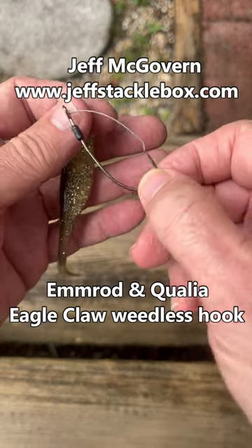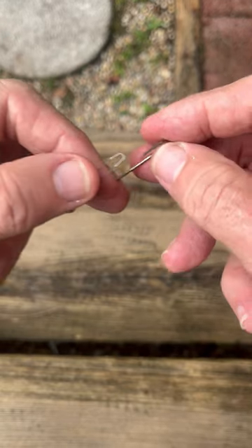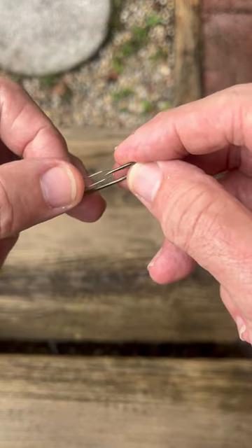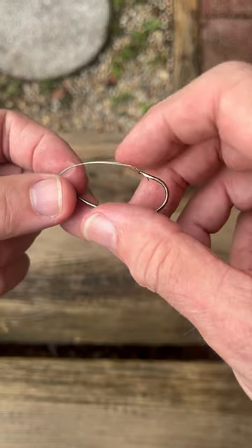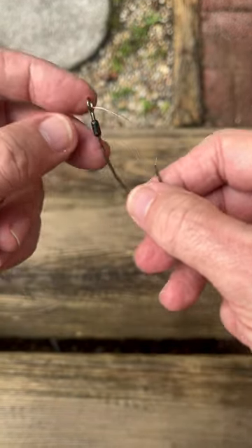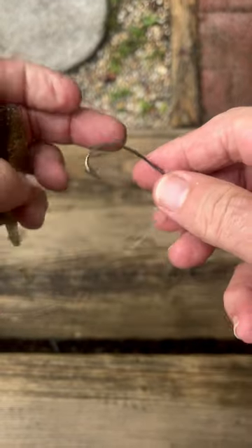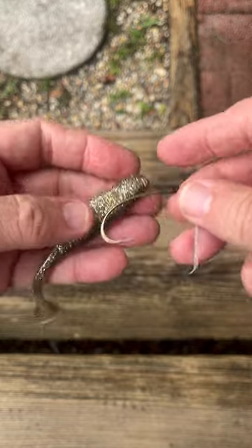Jeff McGovern with Jeffstacklebox.com. Let's take a look at a very simple lure for the M-Rod and Qualia spinning reels. This is an Eagle Claw Wire Guard Hook. These have been around for decades. They're heavy duty — in this case that's a 5-0, so that's a great big hook.